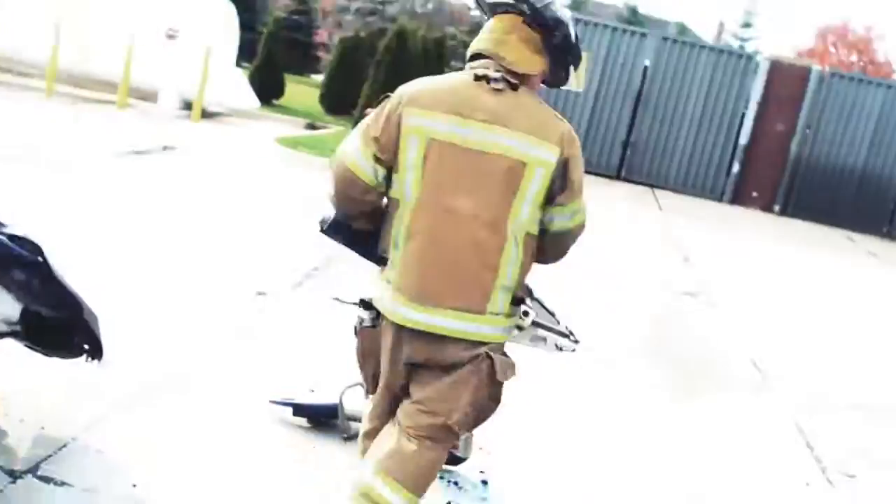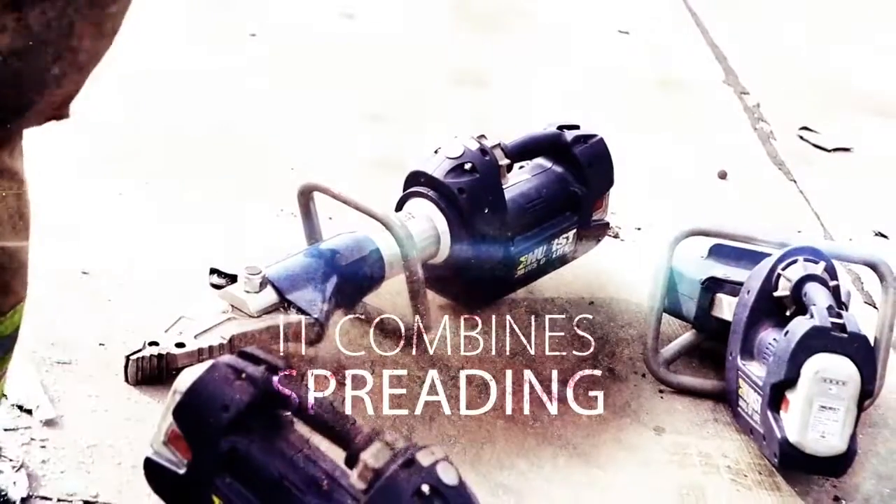The SC357E2 combi — it combines cutting, spreading, and being awesome.